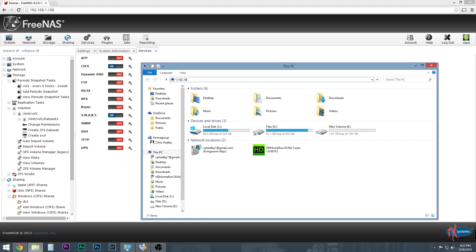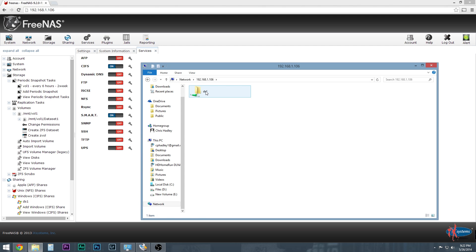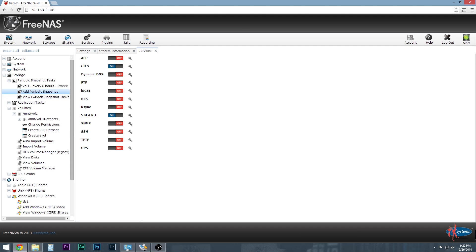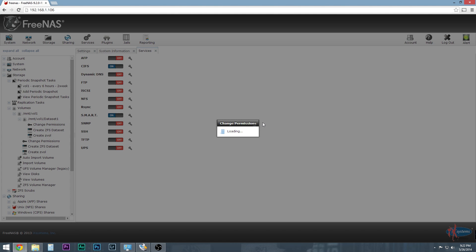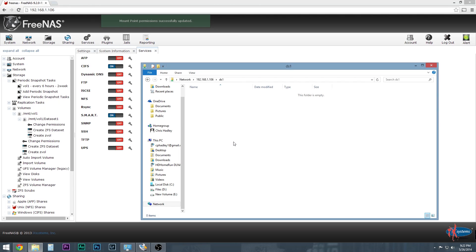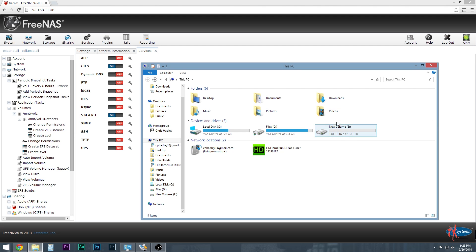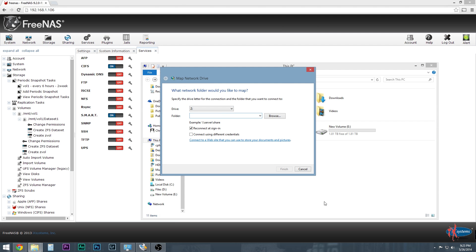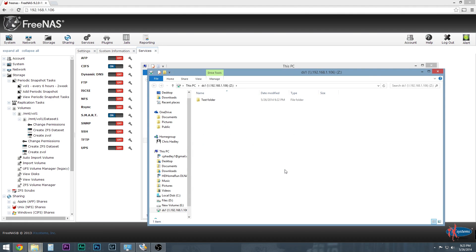Now everything should be set. I'll open File Explorer and browse to the address — 192.168.1.106 — and there is Dataset 1. I need to click on the correct volume. There we go. Now I should be able to create a new folder — test folder. The key is to map this network drive. We know it's called DS1, so I'm going to click on Computer and Map Network Drive, name it drive Z, enter 192.168.1.106\DS1, reconnect at sign-in, hit Finish — and there it is, my mapped network drive.